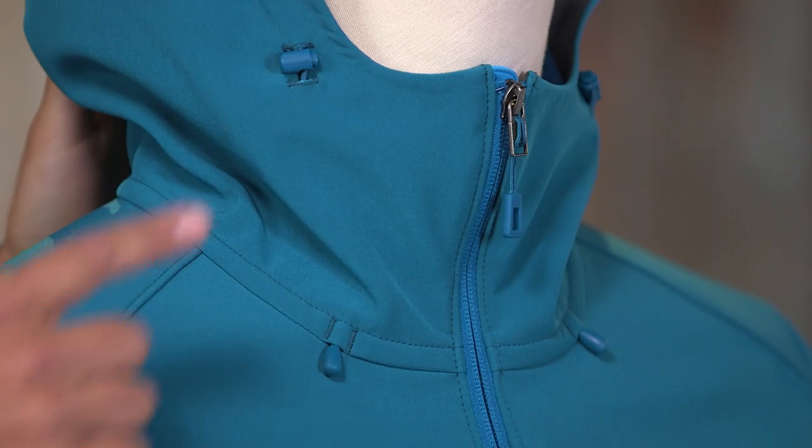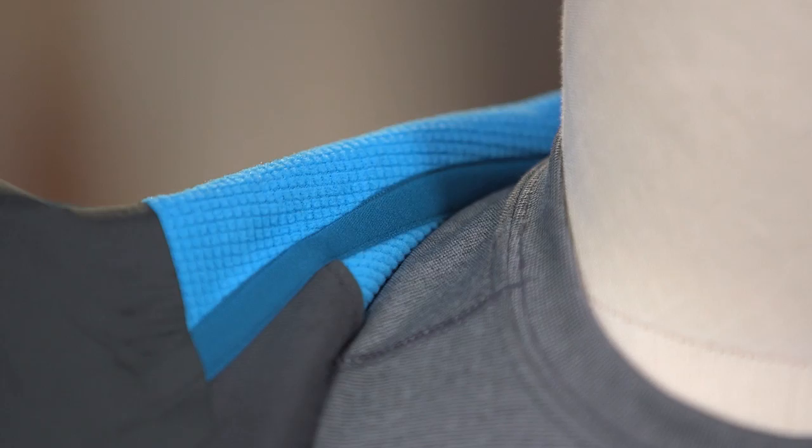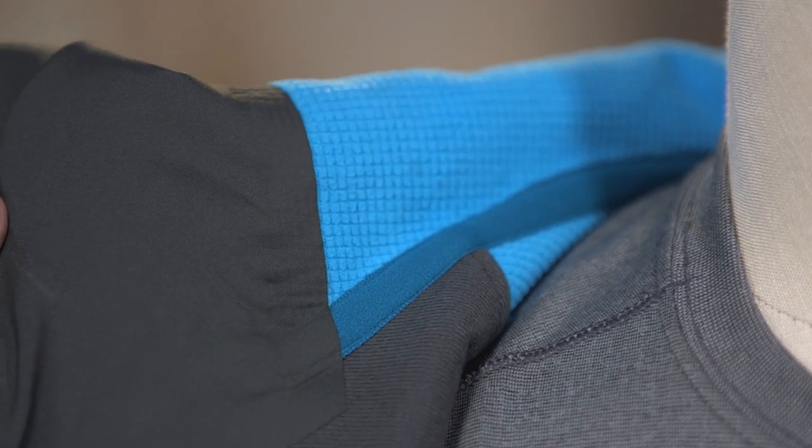Looking at the details, we have a helmet-compatible hood that adjusts at the back and sides for a customized fit. Brushed Trico at the back of the neck provides next-to-skin comfort.